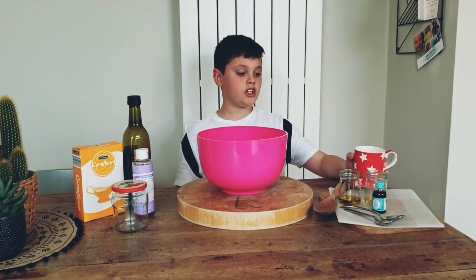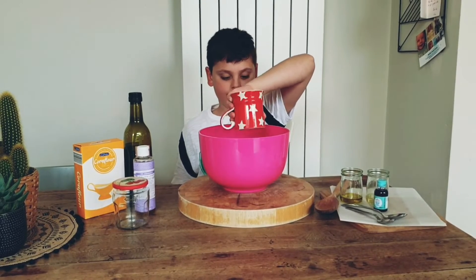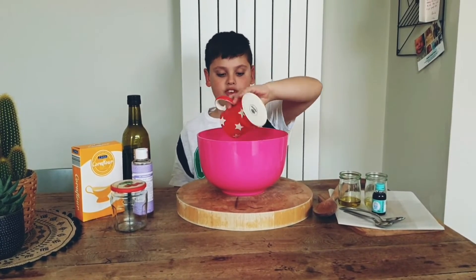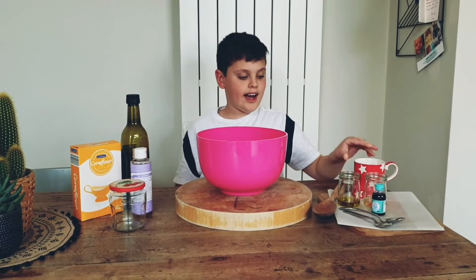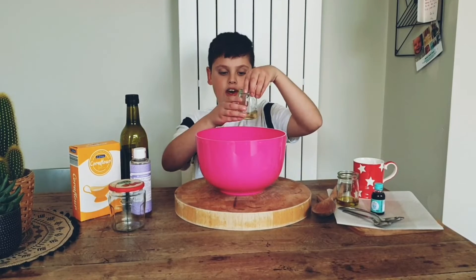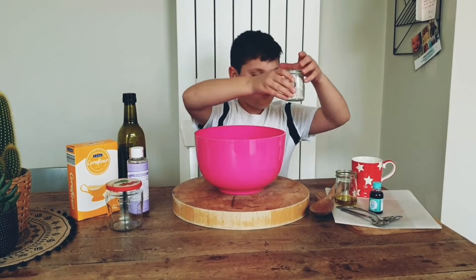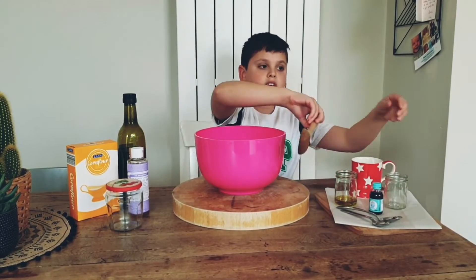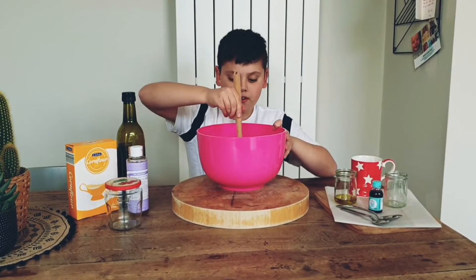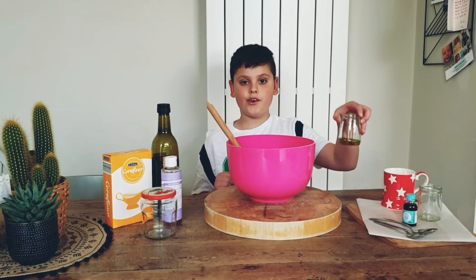The first step in making squishy soap is to add your corn flour. Once you've done that, you need to add your liquid soap and then mix it in with a wooden spoon or a tablespoon. Once you've mixed it in, you're going to add the oil of your choice.